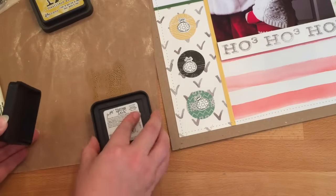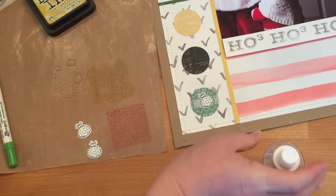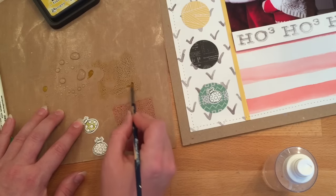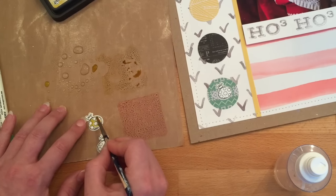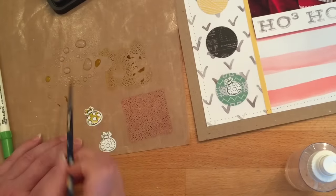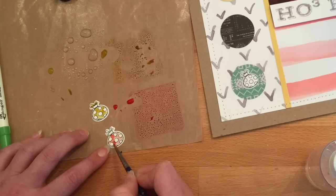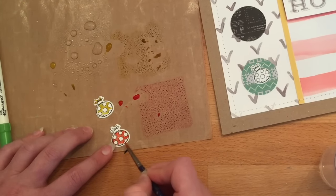Now we're going back to the Christmas Scribbles stamp set — this time using the ornament. We stamped it onto watercolor paper and then used the coordinating die to cut the ornament out. I'm so in love with stamp companies that make coordinating dies — I remember when you had to fussy cut everything! For coloring, we're using three different ink colors: Fossilized Amber, Barn Door, and Mowed Lawn, laying them down onto the craft sheet, mixing with a little water to create watercolor, and going over each one a couple of times to build up color intensity.